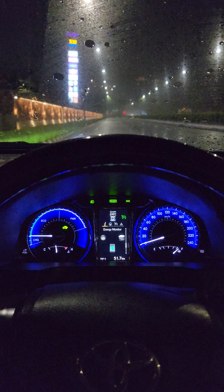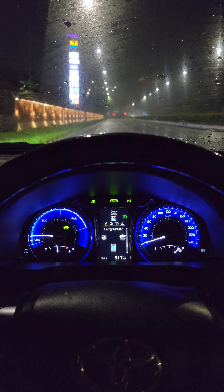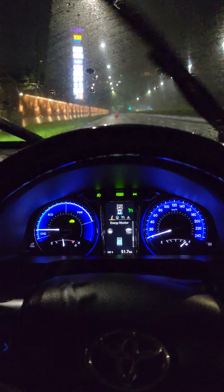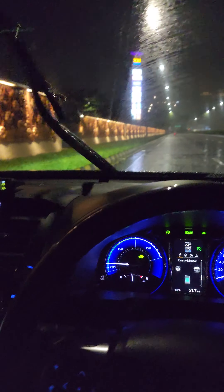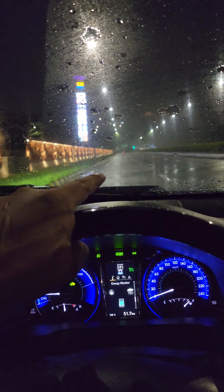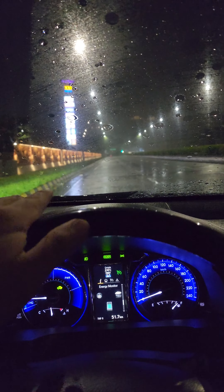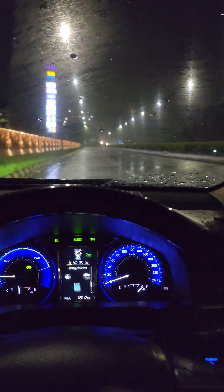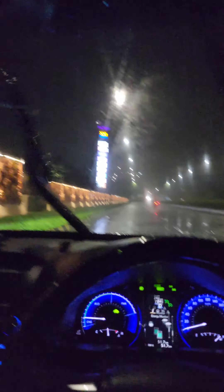Hello! I'm going to test the Camry Hybrid XV50 — accelerating from 0 to 100 km/h. The conditions are a wet street and slightly uphill, battery on, AC on, traction control on. Yeah, we will test — wait a minute.